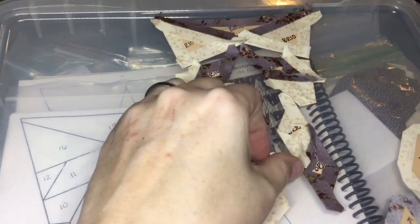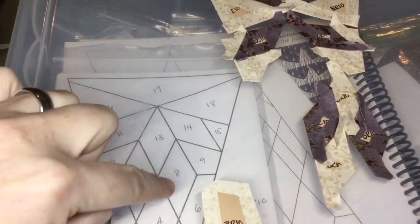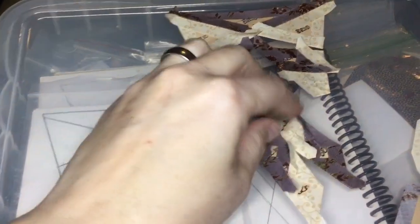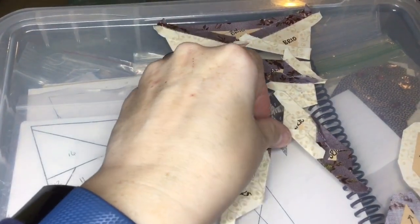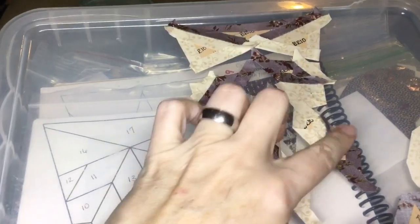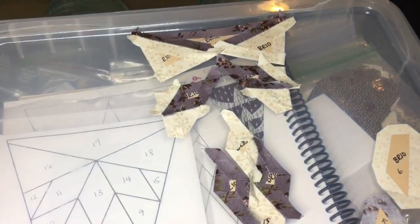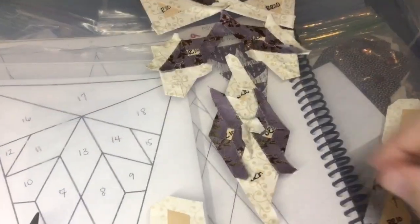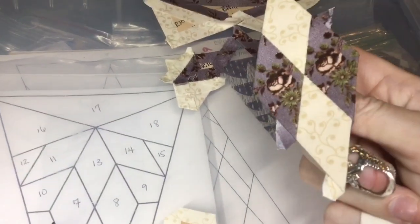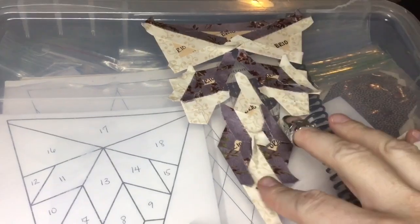I've got this unit all assembled and I'm ready to attach it to the base. I have the center diamond section here — pieces 4, 7, 8, and 13 — they're all basted, and these two are connected in pairs already. So I've got each one of these connected, then I'm going to make this into a diamond. Once this is together, I'm going to put everything together.